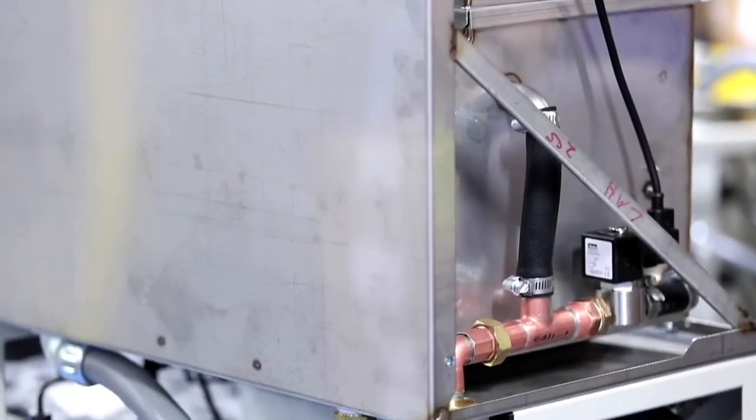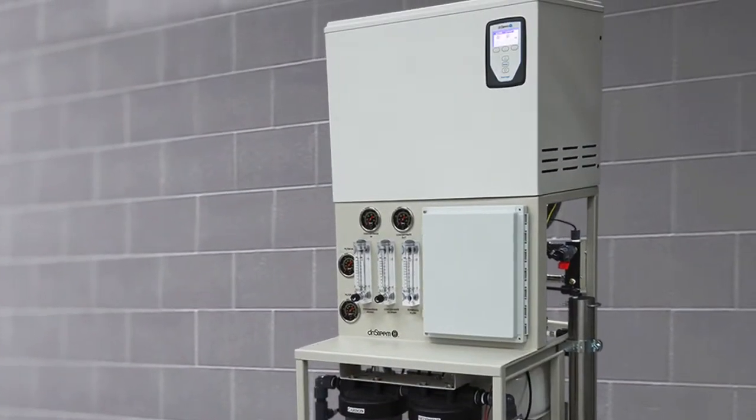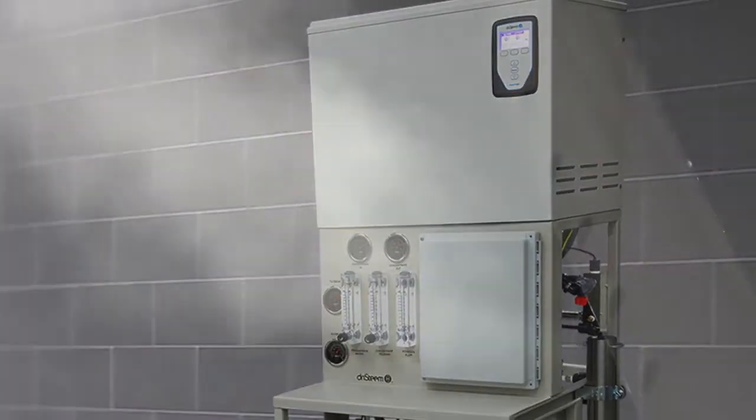We've even done all of the interconnecting piping between the RO system and the humidifier. The result is a steam humidification system that you can hook up to your municipal water supply or any potable water source and operate at maximum performance for months at a time without maintenance.